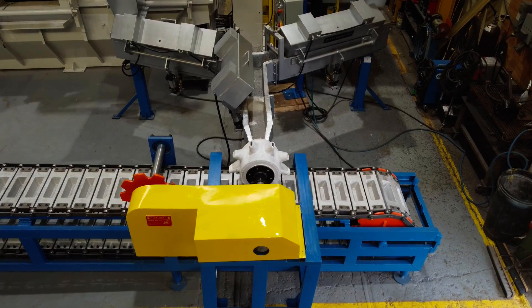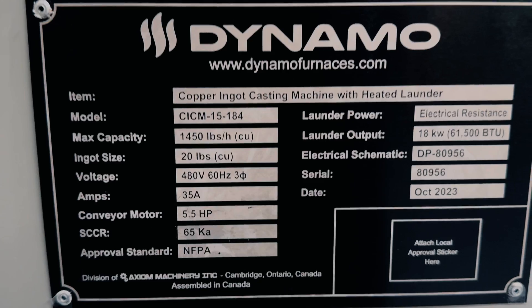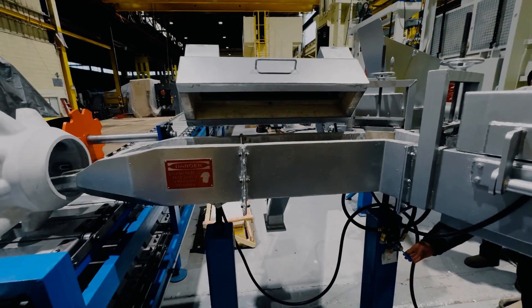A few of the available options are dual cooling fans for faster solidification, an inline degasser and filtering system for impurity removal, a laser ingot marking system, a gantry stacking system, and a double-heated launder system for connecting two furnaces.